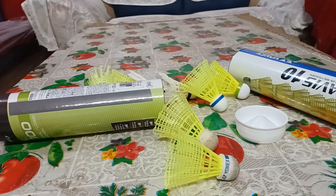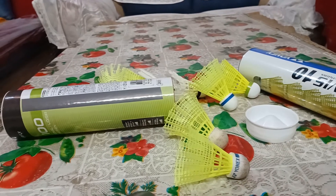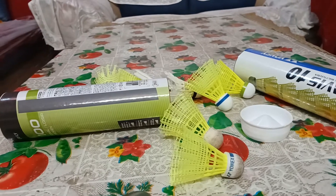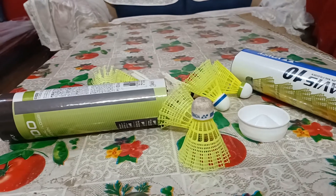The Mavis 10 is basically for players who can't really afford the Mavis 350 or Mavis 2000 and are willing to play with this recycled cork shuttle. It is also particularly good for outdoor players.